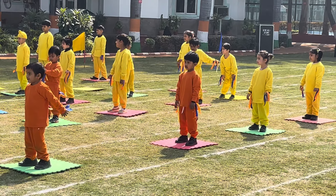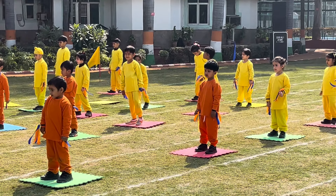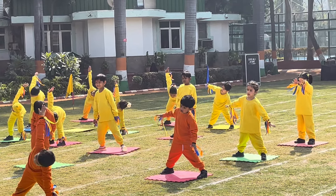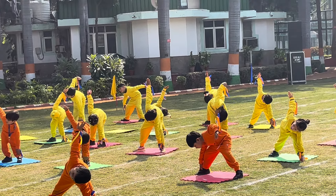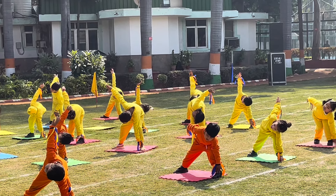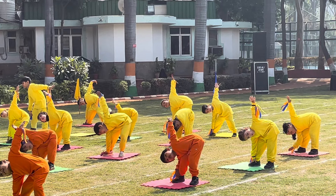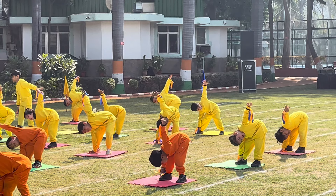Next, Triangle pose. Open the legs wide, open hands on the side. Bend on left side, touch the left toe and hold for 10 counts, then repeat it on the right. 1, 2, 3, 4, 5, 6, 7, 8, 9, 10. 1, 2, 3, 4, 5, 6, 7, 8, 9, 10.